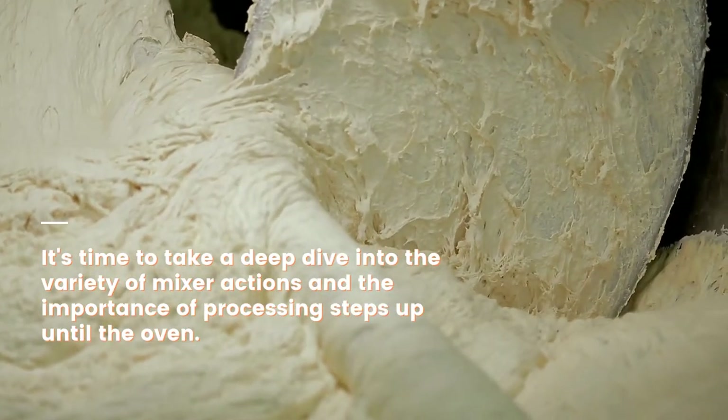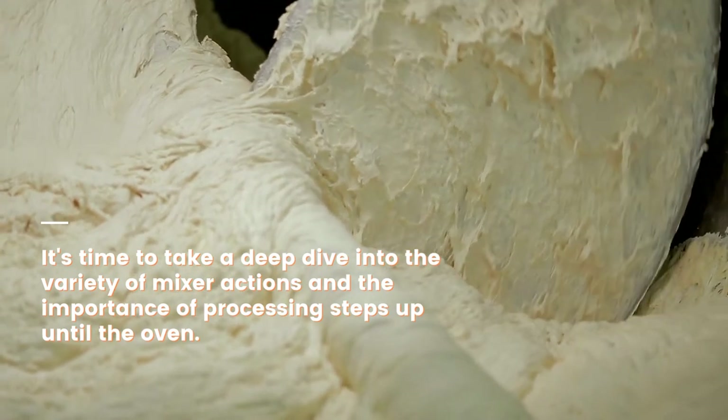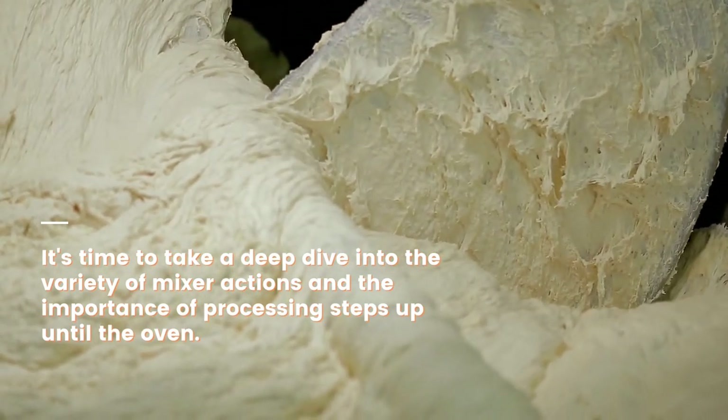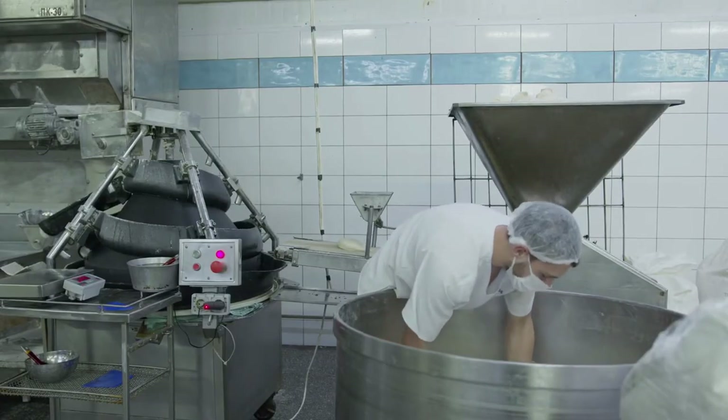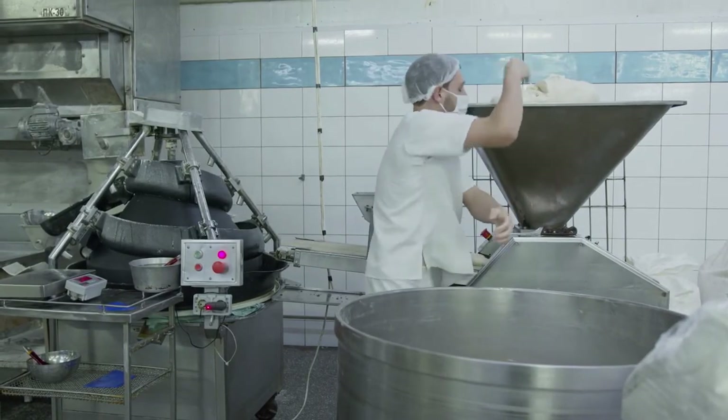It's time to take a deep dive into the variety of mixer actions and the importance of processing steps up until the oven. This course discusses the importance of mixing the dough to optimum development.